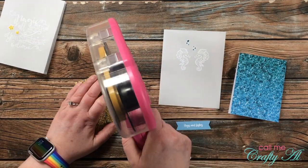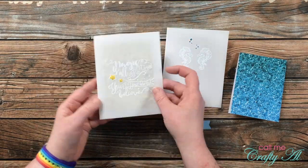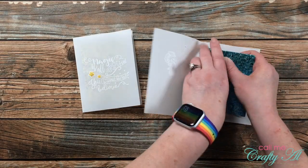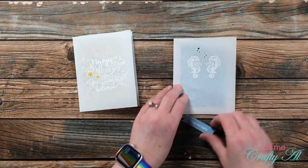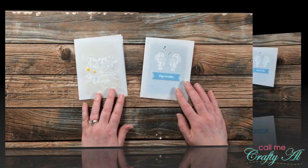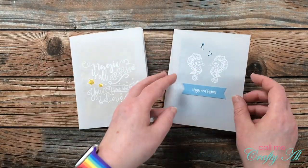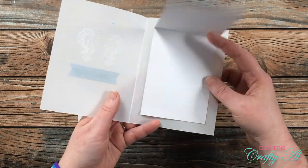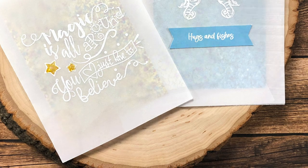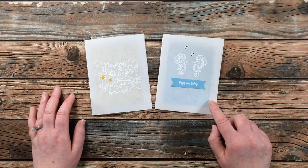Even after letting the Stickles sit while I did the rest of the cards, they were still a little tacky, so I was super careful as I placed the inner card into each card base. After putting these together I set them aside in a safe spot to finish drying. To finish off the blue glitter card I added the sentiment to the front with ATG adhesive. Here's a look at the finished cards — I really like using vellum bases for something different, giving just a peek at what's inside. Heat embossing in white adds a nice tone-on-tone look.